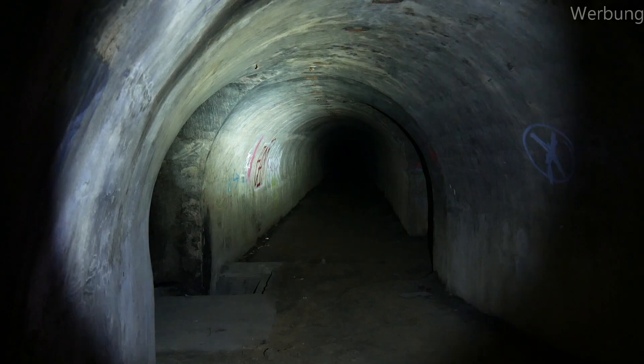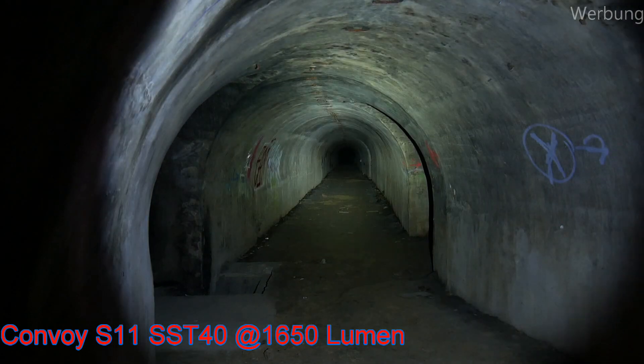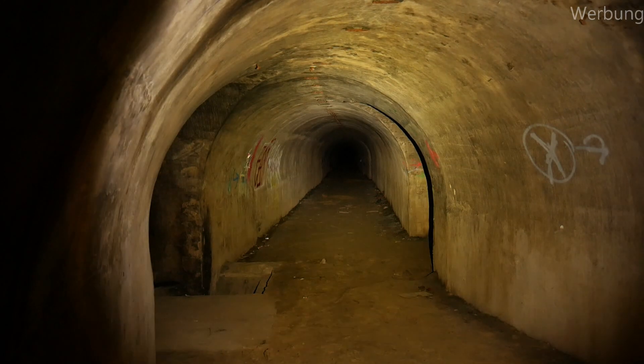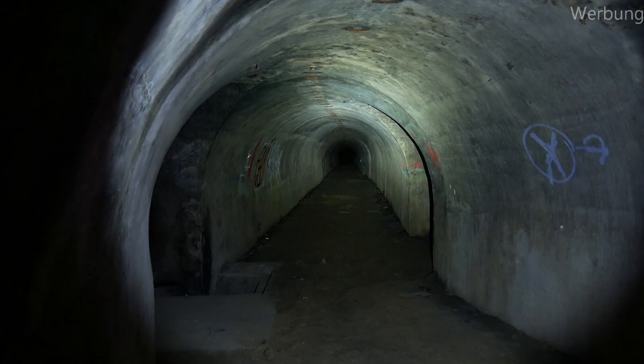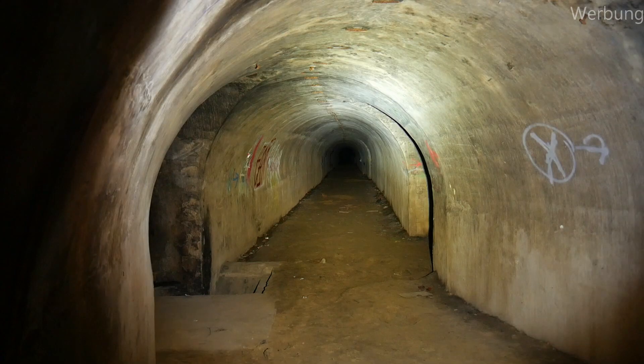Again from Convoy, the S11s which are 26650s. Let's start with the SST-40 LED and the exact same flashlight with the Cree XHP50 LED. Do you see the difference? SST-40, Cree XHP50.2, and both.